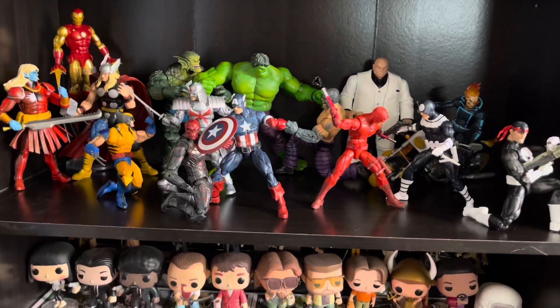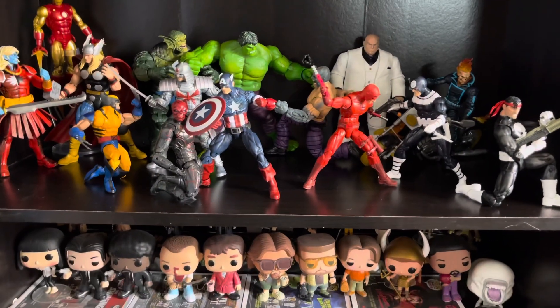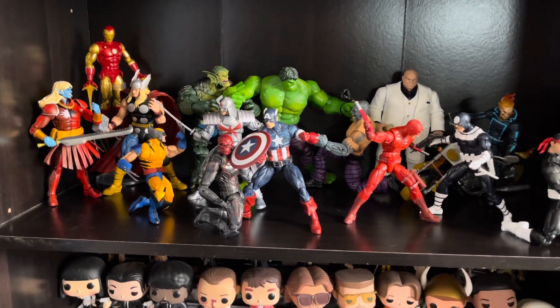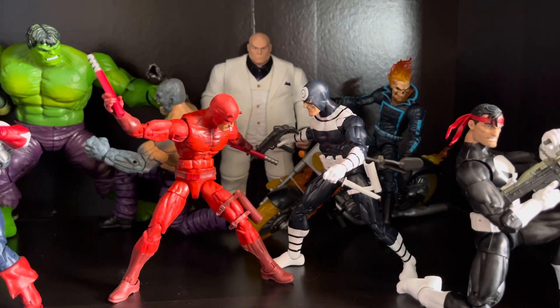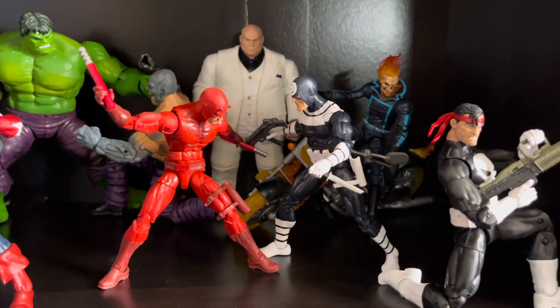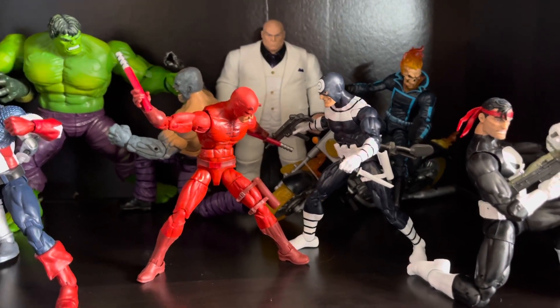I don't know where I would put Black Panther or Deadpool in here. I wanted to get the core Avengers members and then give Daredevil his own space, because Daredevil's my favorite Marvel hero. It's Daredevil, then Hulk and Spider-Man — those two can swap places, but Daredevil's my absolute favorite. He's so cool.